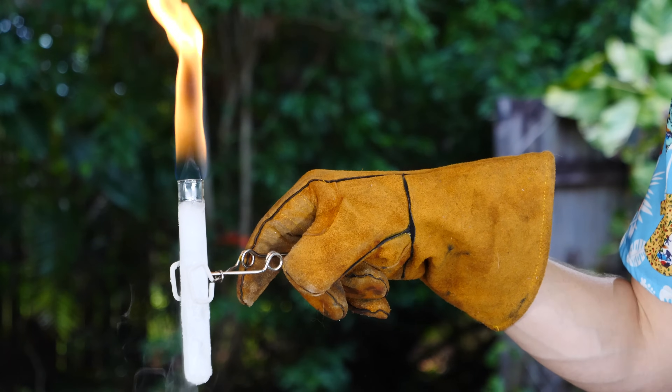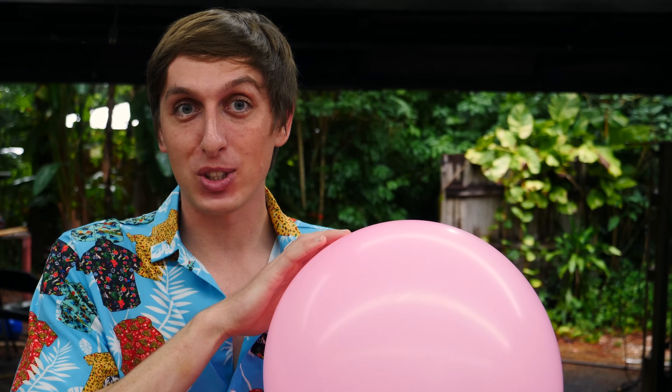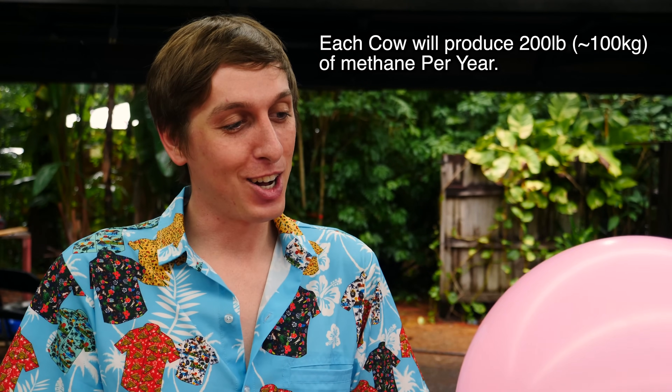We've been doing a lot of stuff with methane, but we never stopped to ask — what is methane? Methane is a simple hydrocarbon, the simplest hydrocarbon there is. It normally comes from natural gas reserves, cows, bacterial decay, and other stuff. Some uses of methane besides burning it for fun: it's used as a rocket fuel, a fuel for heating your home and water, and some other things like hydrogen and ammonia synthesis. But it's really good at setting stuff on fire.